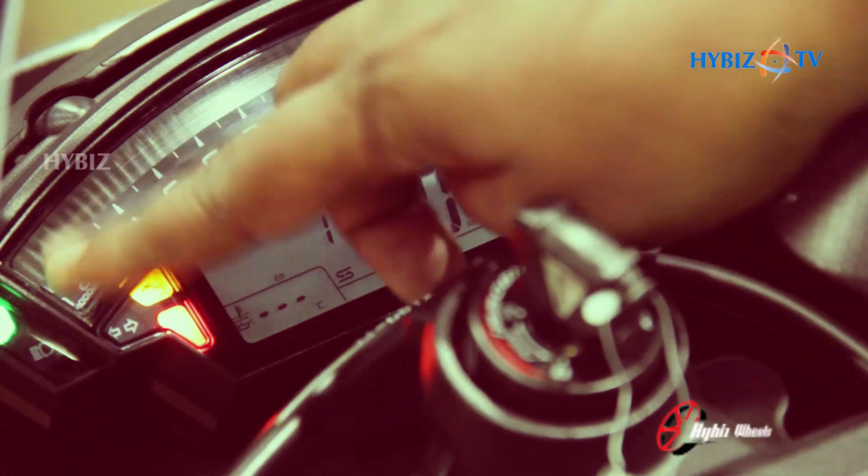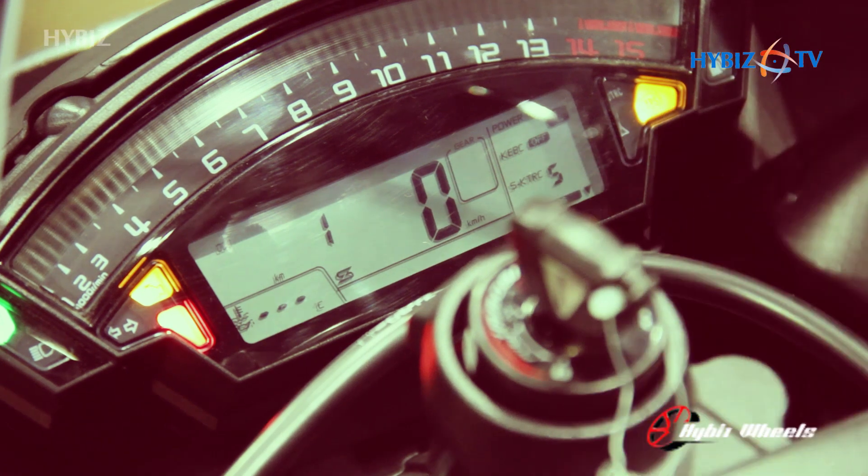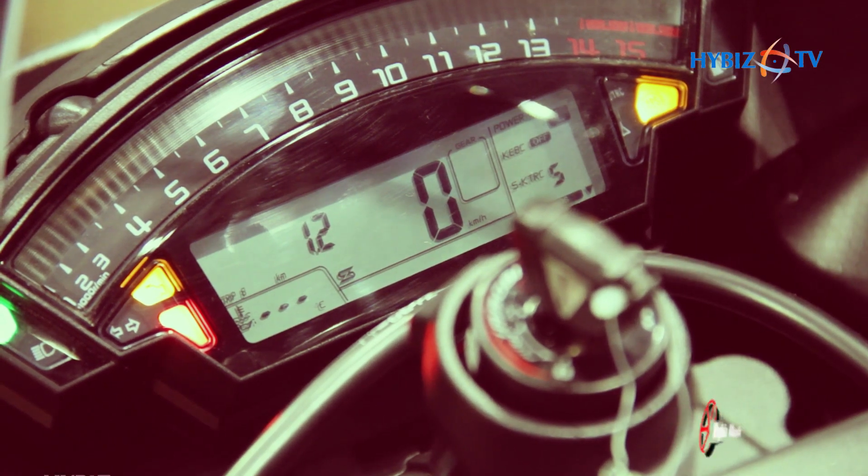This is the odometer, and this is the tachometer. Here you will see the gear position indicator. This shows the temperature and also the economy range.